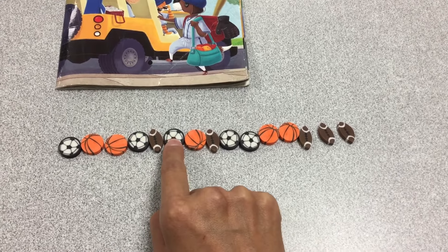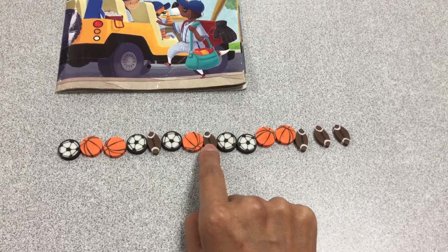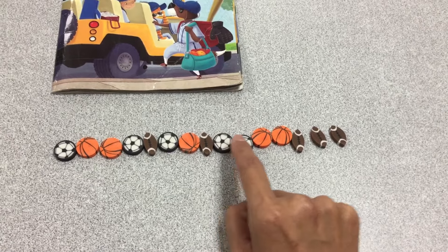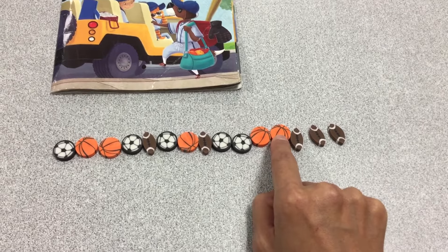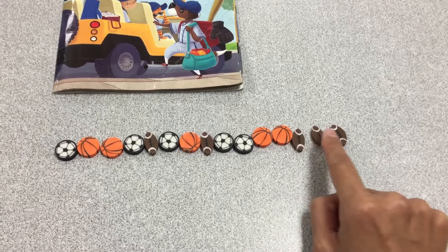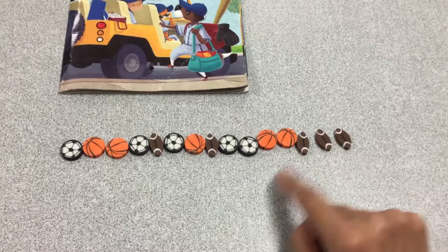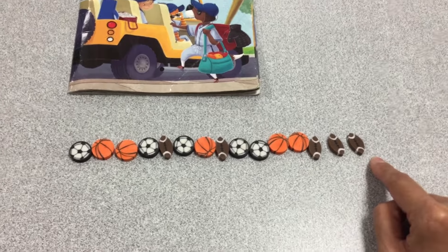6, 7, 8, 9, 10, 11, 12, 13, 14, 15. I have 15 sports erasers.